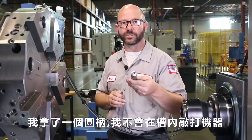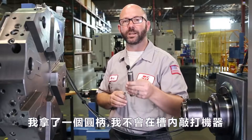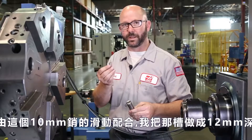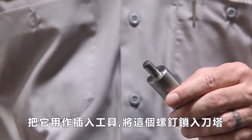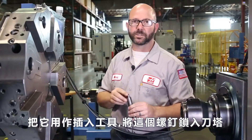What I've done here is grabbed some round stock, and I went ahead and machined in a pocket — a slip fit for this 10-millimeter pin — and I made that pocket 12 millimeters deep. We're gonna use this as an insert tool to drive this pin into the turret.